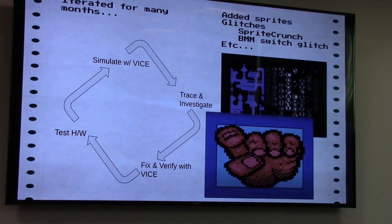I iterated for many months. I added sprites and had to program in the glitches — making my replica fail in the same predictable way that developers took advantage of. One of the craziest was sprite crunch, where you can make a sprite expand both horizontally and vertically through a weird glitch. The first frame from a demo called Lunatico has crazy stuff going on — black pixels in the background, sprite collisions happening every frame. If all the collisions don't happen at exactly the right time it renders horribly. So I kept iterating.